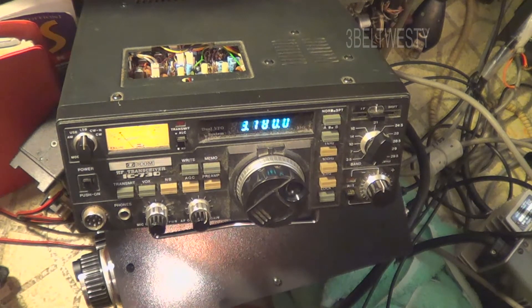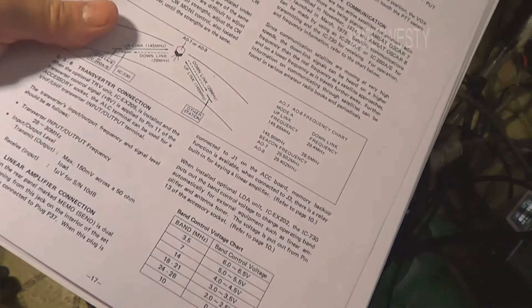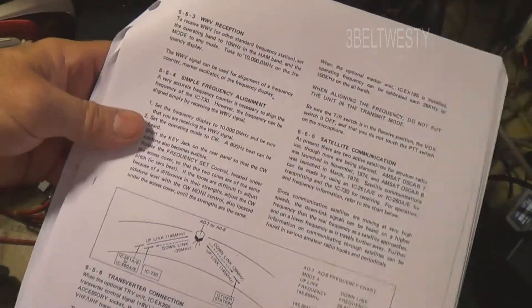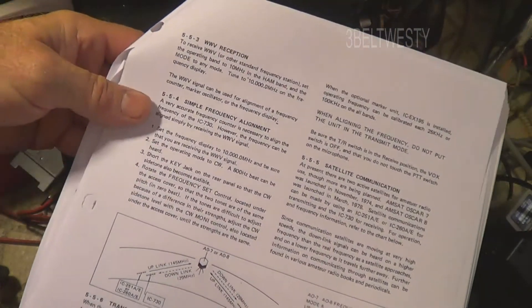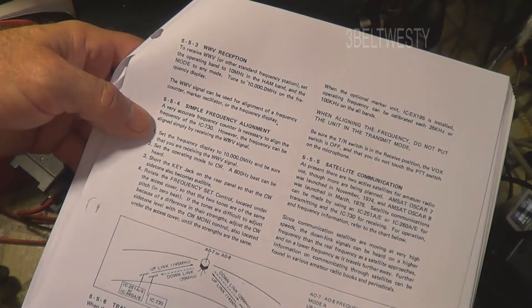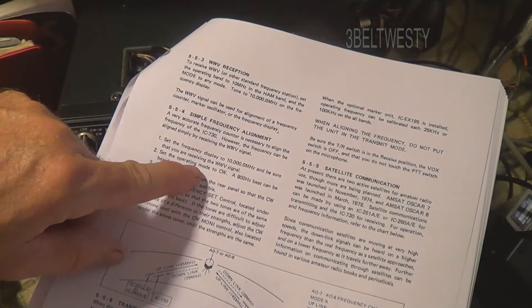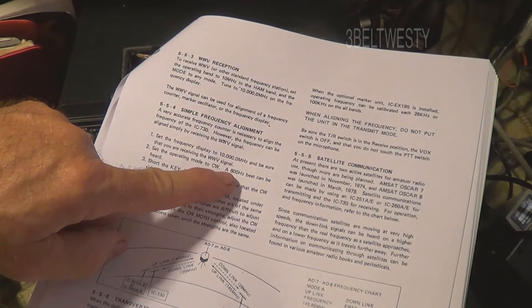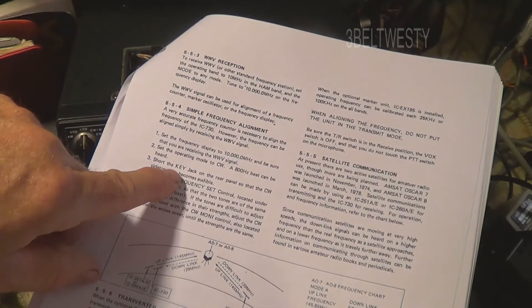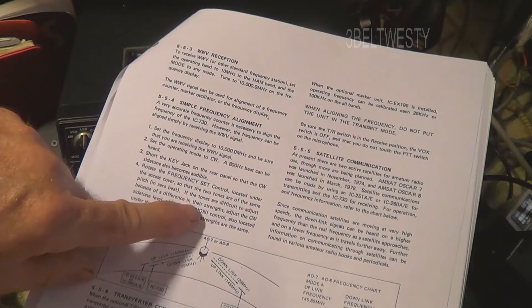I've tweaked it in fairly decent — it was off about 300 Hz. In the book, what they mention is to set this to WWV at 10 MHz, then hook it up in CW mode and hear the beat of WWV. Then you go ahead and short the key out, which actually means you're transmitting on WWV, and then you tweak this control so that there's no beat.